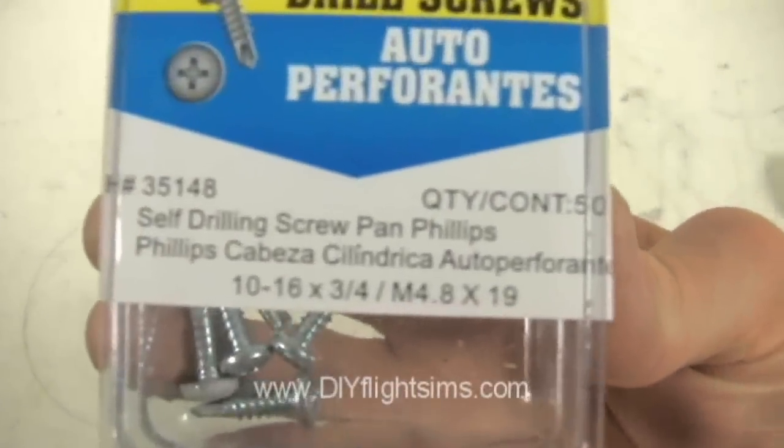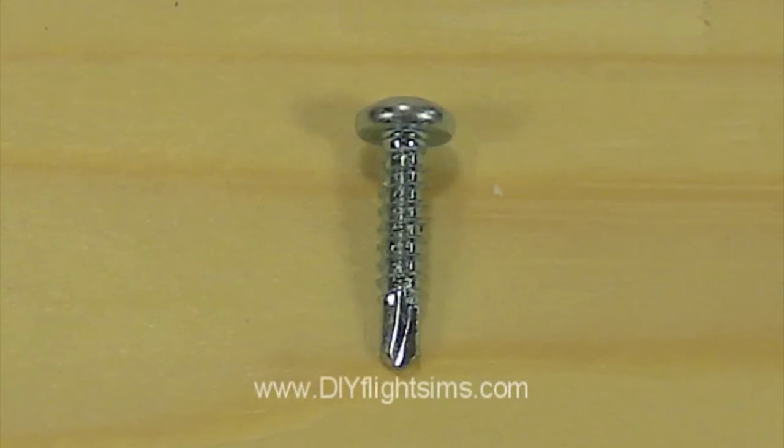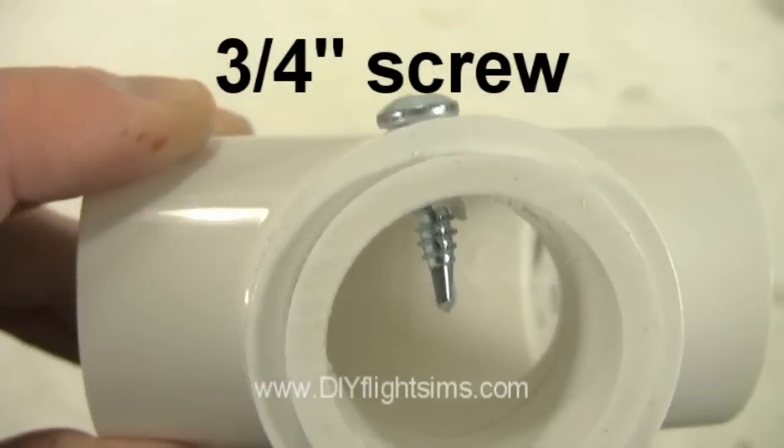For our purposes, it really doesn't matter which size or thread count you use — either will do. In many of the DIY Flight Sim projects, we specifically recommended screws that are three-quarters of an inch long.